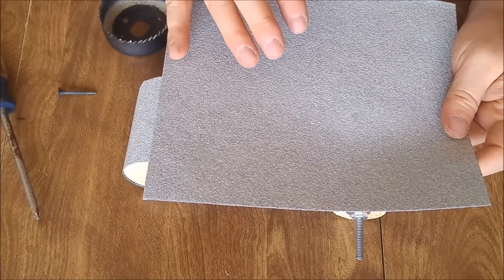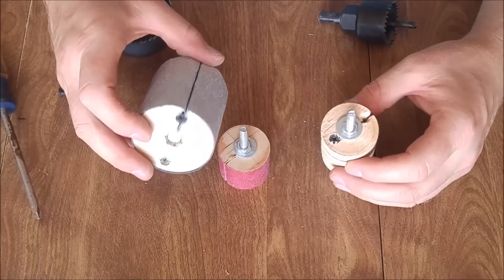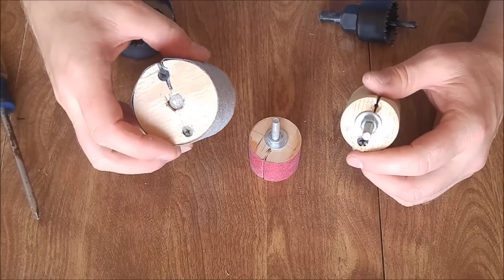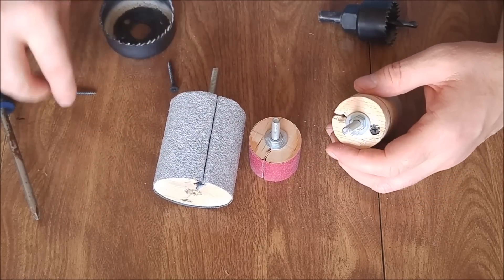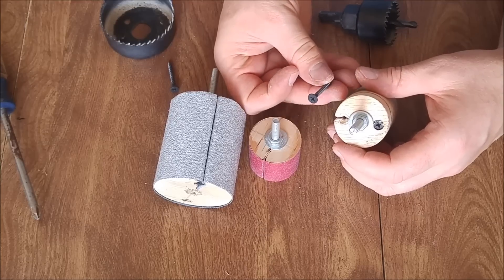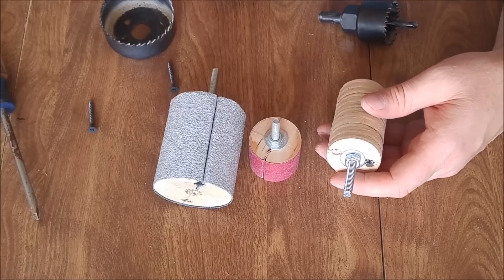Maximizing sandpaper sheet usage is something to consider when determining what size spindles you want to make. You can make just about any size you want. When you start to get much smaller than this, you might need to use smaller sheetrock screws and a smaller bolt as well, but you can definitely make them smaller if you need them.